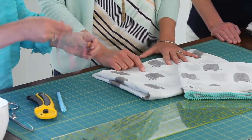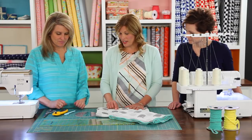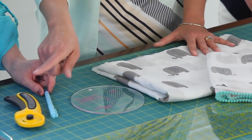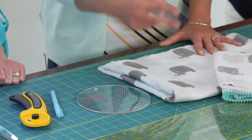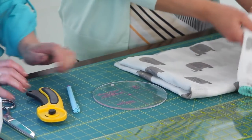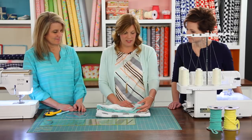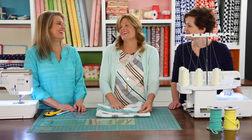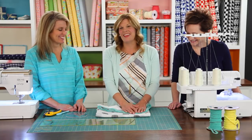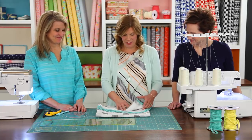Today we have a circle ruler designed by Lori Holt — a great tool to have in your sewing room. You'll also need a fabric marker, a rotary cutter, and a quilting ruler. And then some scissors to round out the corners. I love rounding corners on baby blankets — I think it's just a personal preference — but today we'll show you how to round those corners.